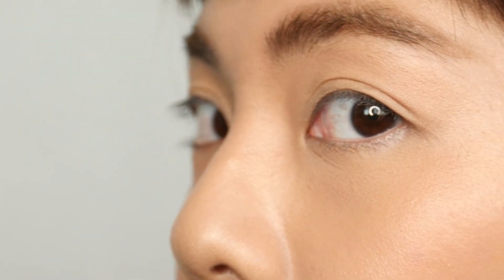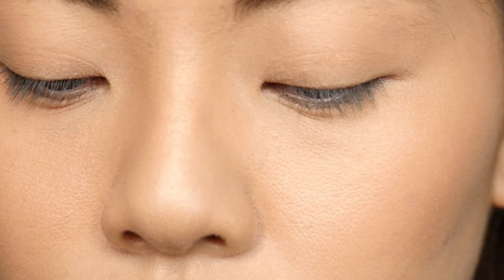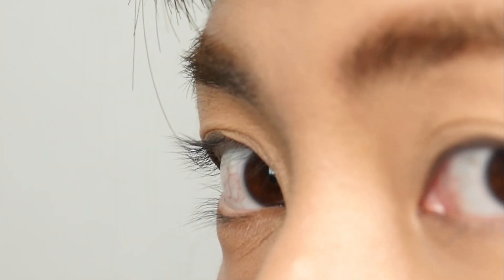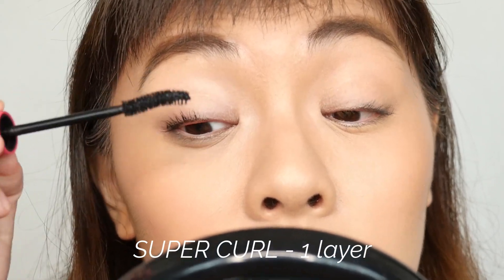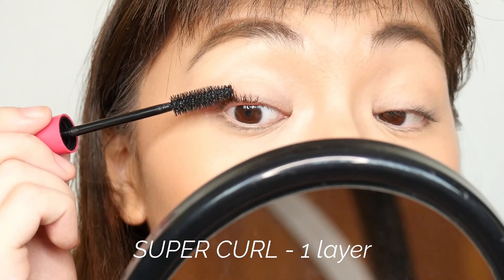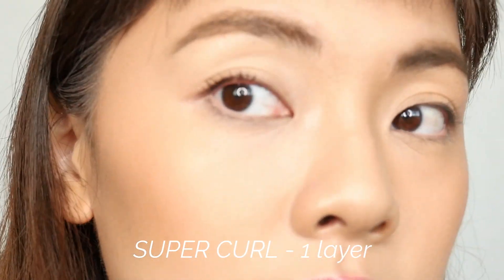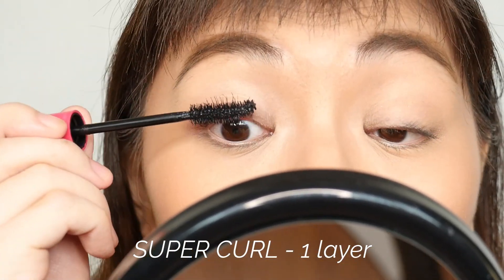These are my lashes uncurled — they are super duper short and just shoot straight. This is what my eyelashes look like when they're curled but with no mascara yet. I'm going to keep one lash without mascara up to three layers so we can compare. The formula is definitely a drier formula — very lightweight. I did not feel any heaviness on the first layer. I'm just going to separate it. I think that looks, that's doing well so far.